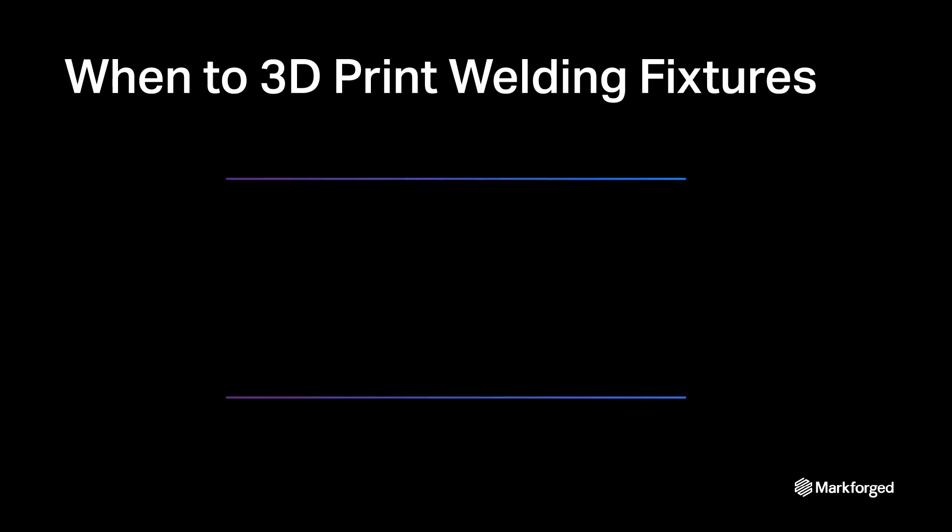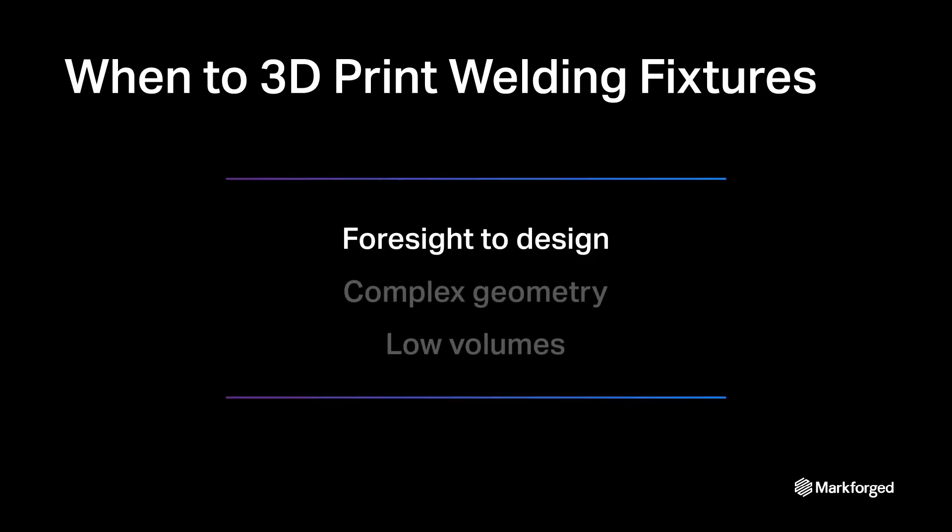3D printing is an excellent complement to your existing setup given that three conditions exist. First, as a welder, you need the foresight to plan ahead and design your fixture in advance of your deadline. It takes time to create a thoughtful, maximally effective design. When you don't have the time, we gravitate towards using what is already on hand even when it sacrifices quality.